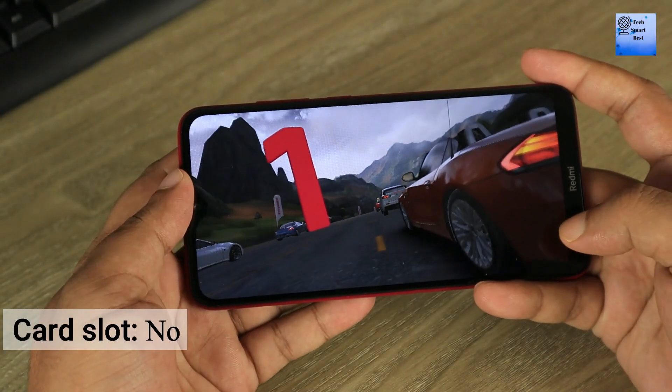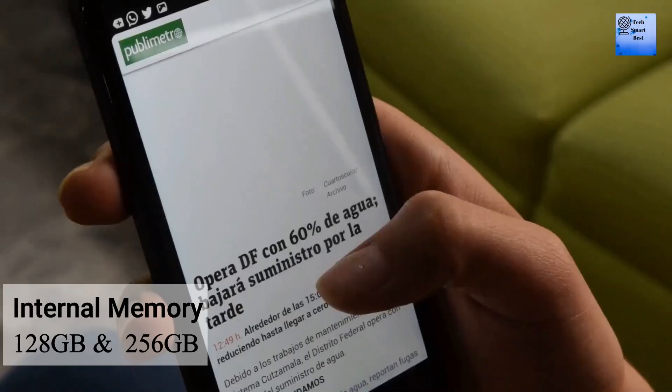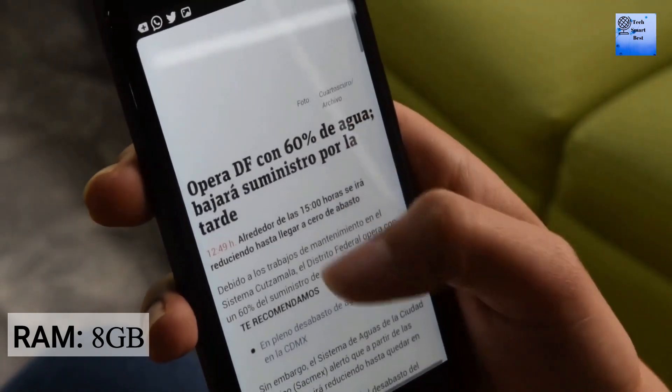Regarding memory, there is no card slot available. Internal memory is available in different configurations, and various RAM options are available for this smartphone.